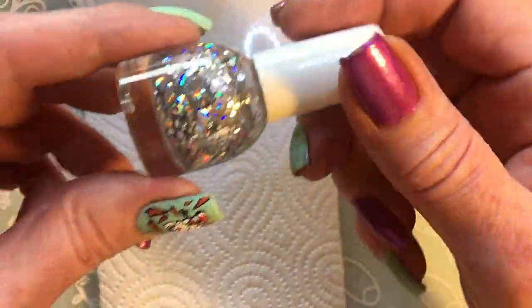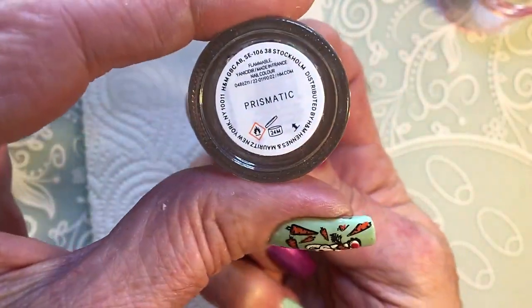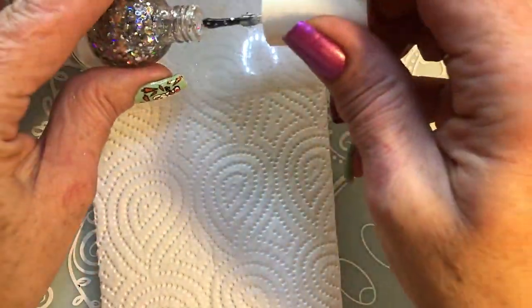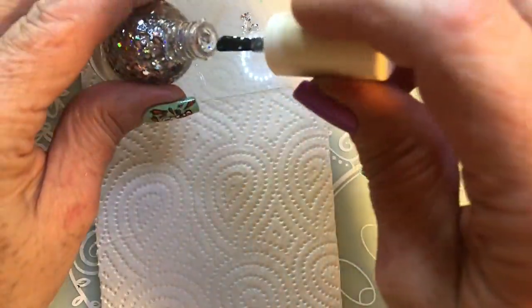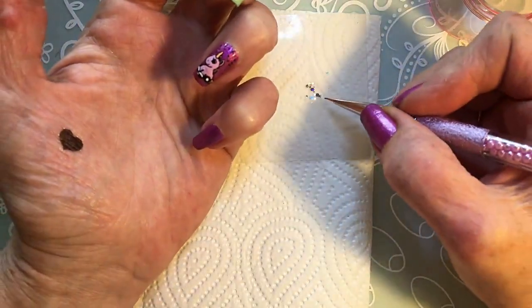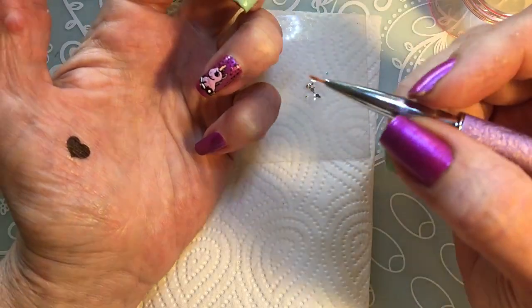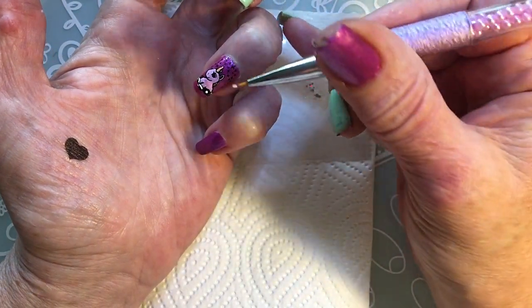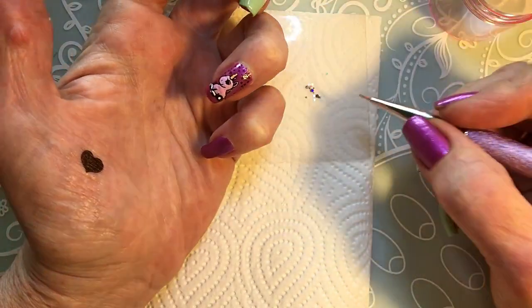I got this glitter from H&M Prismatic. I'm going to put some glitter on my unicorn design.